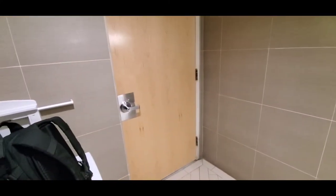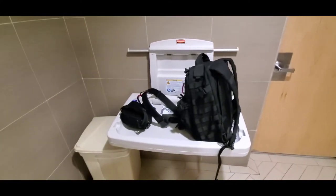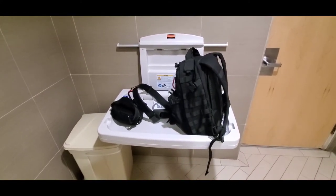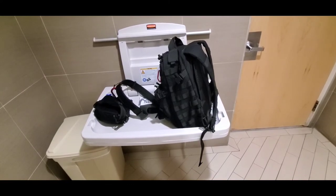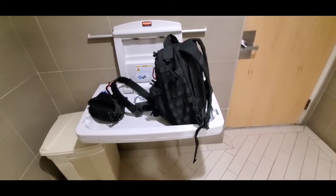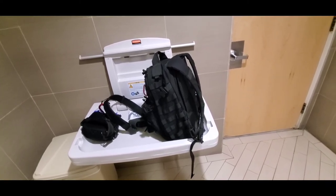I wash my hands before and after using the restroom, dry them, and open the door with a towel in my hand, making sure the door is always locked as well. And if possible, if I have alcohol wipes or any type of sanitary wipes, I also wipe down the baby station for anybody that's going to use it after me.